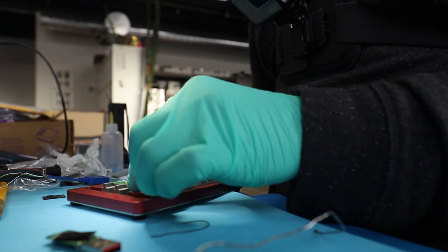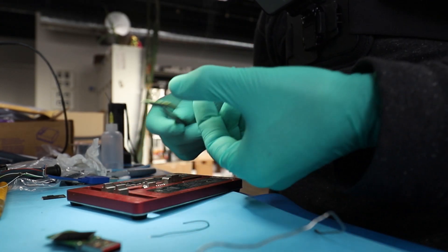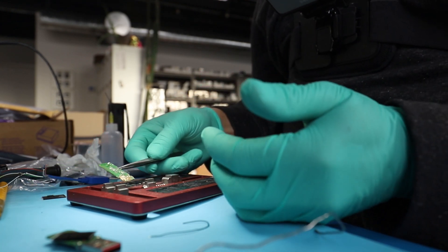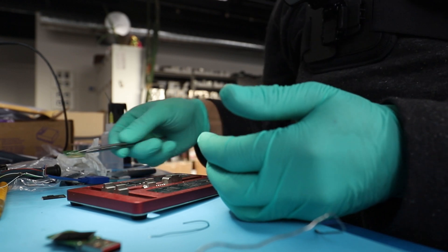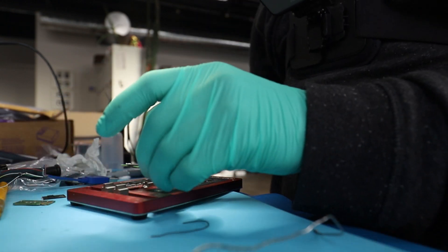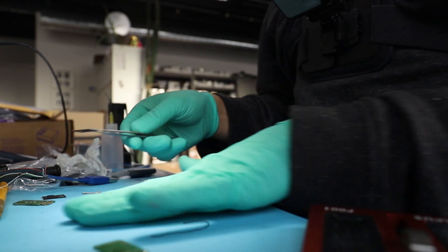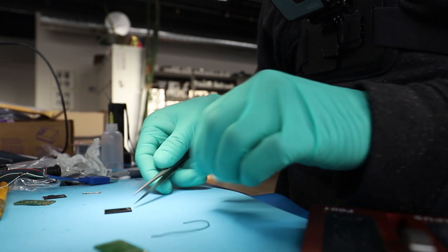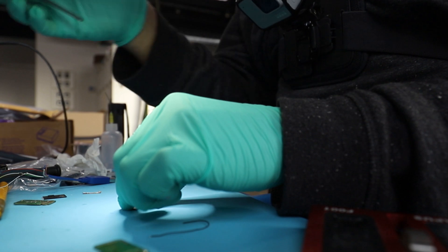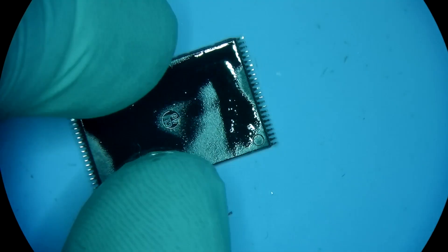Fixing this board to get the donor device going at this point doesn't make any sense. It's probably a good board, but it's a little bit too late — the donor's controller has really reached its peak.